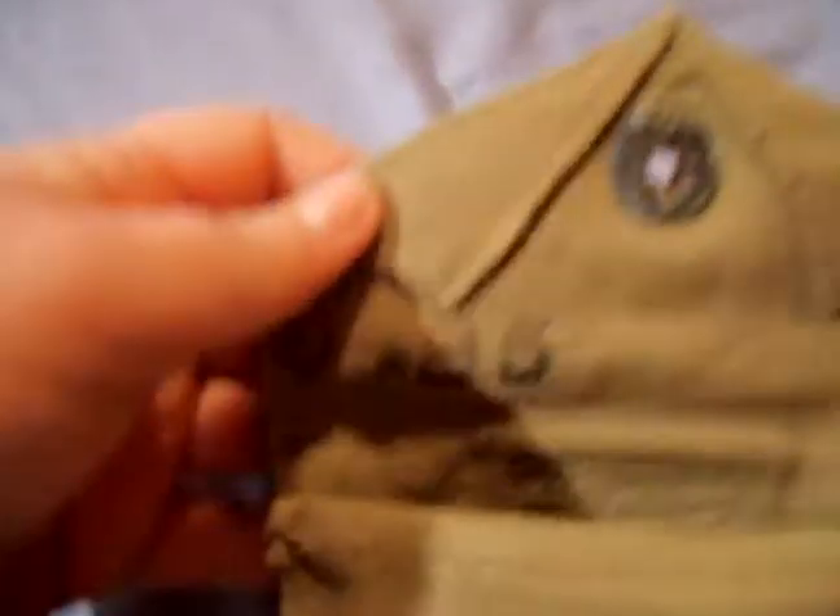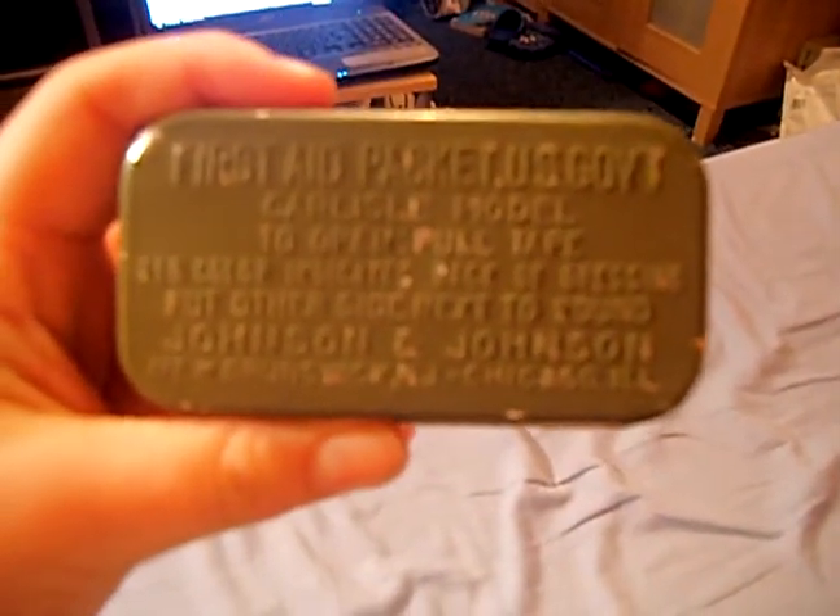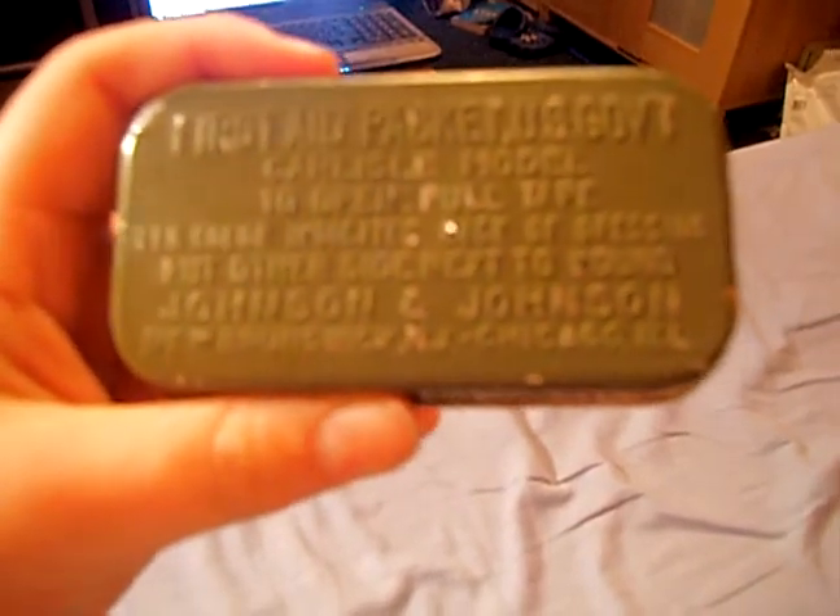So what's on the inside? Inside, it says 9485, and we've got the actual first aid tin. Here's the tin — this is the original. I only opened this yesterday, and it's a Carlisle model.